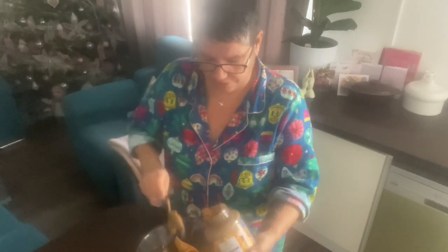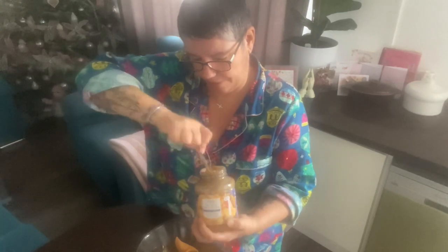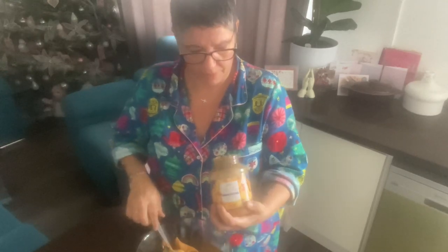I should have heated this up a bit first — that would have made it easier. I think that's what I'm gonna do. I'm gonna heat this up so it's easier to get off.